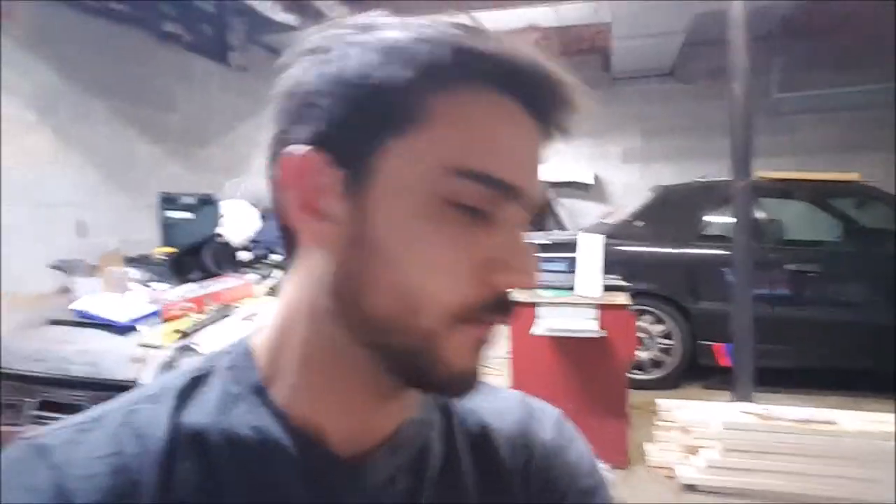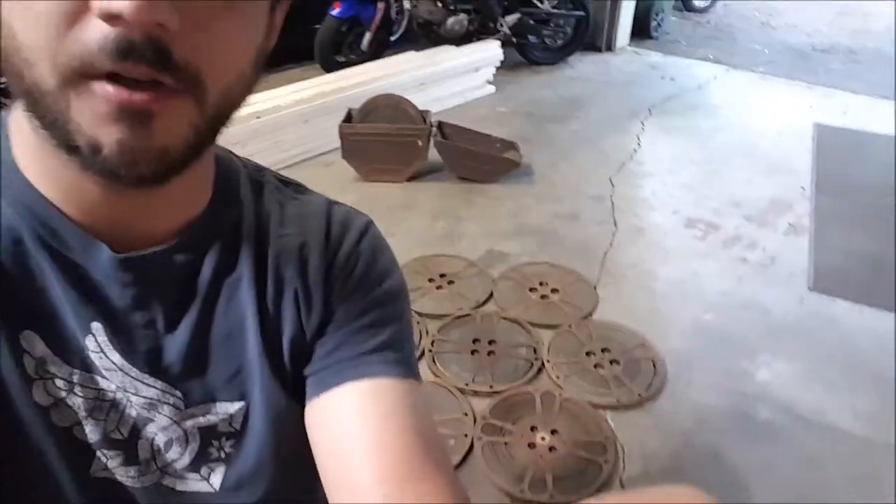So today we're here, about to knock out a project that I've been wanting to work on for a long time — to make my damn coffee table. So I got these old film reels here, and the idea is to put them in a circle, weld them together, make a base, and slap a piece of glass on them, and it'll be a coffee table.